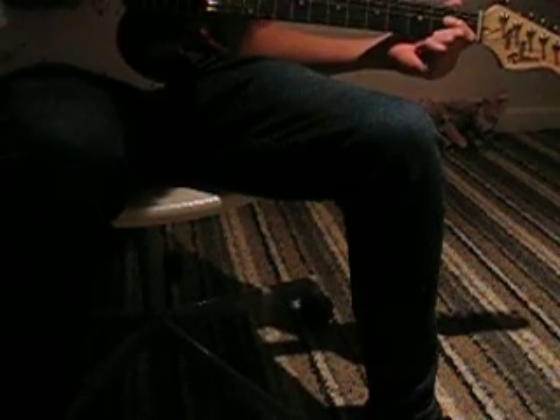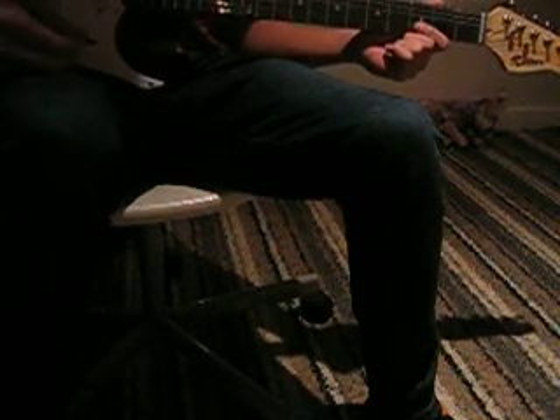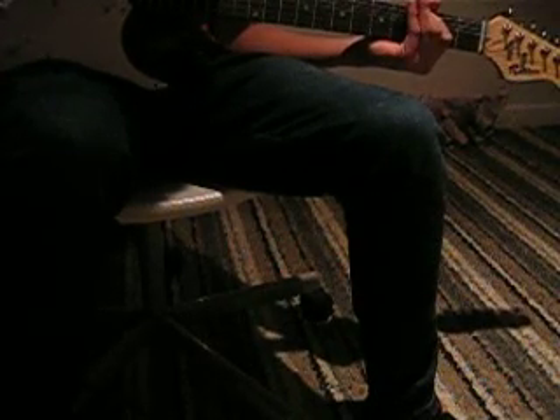Then you'd go to the next string and then the next string. And then we'd go to fret 2 and play it up. So you'd be from string 2 on fret 3, then move to string 3 on fret 2 — you still use your first finger — and then you'd go up, then up, then you'd go back to fret 3 on the last note.